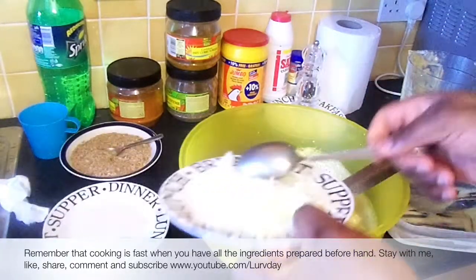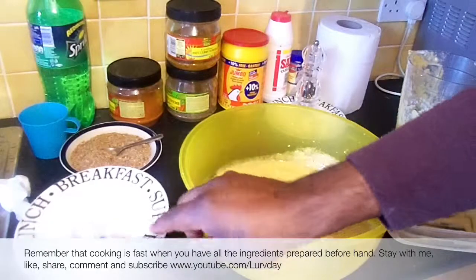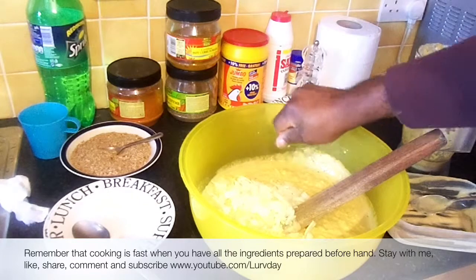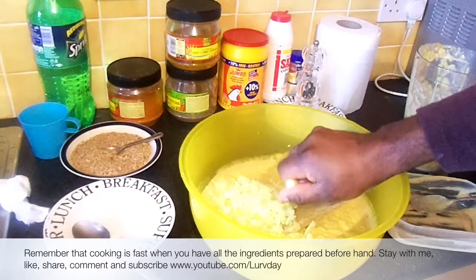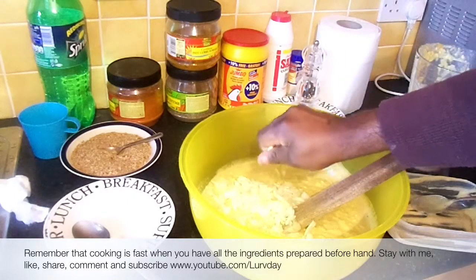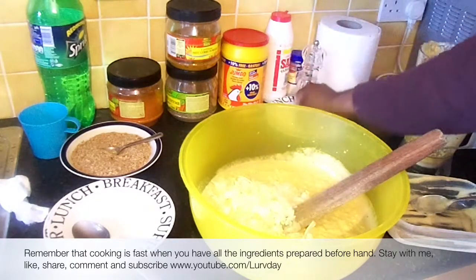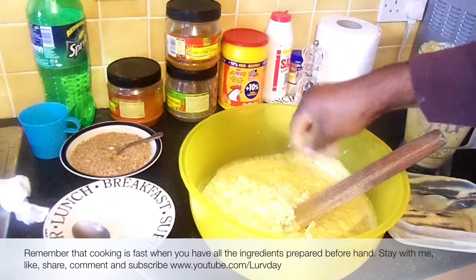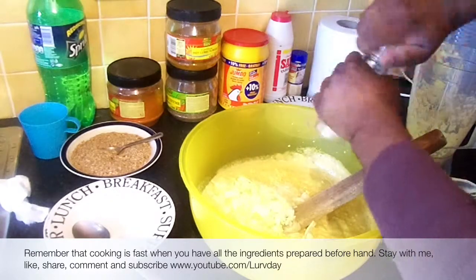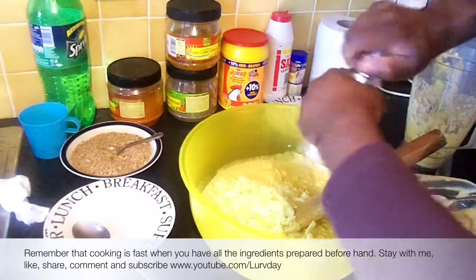I want to add the onion — I cut this into very tiny bits. So I add the seasoning cubes. If this proves to be a little bit hard, you can dissolve it in water and add it. Because of the quantity I have, I'm adding black pepper — this is to give it the flavor I need, as complete as possible.